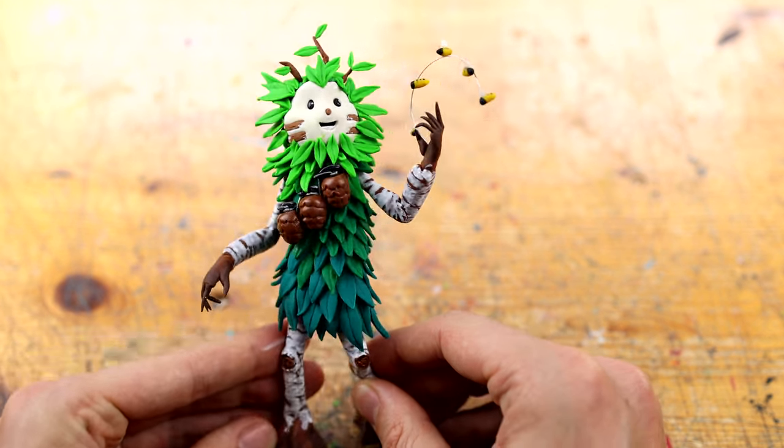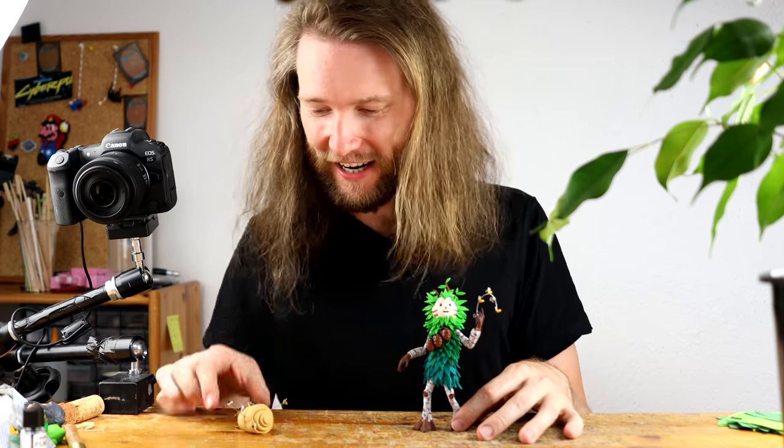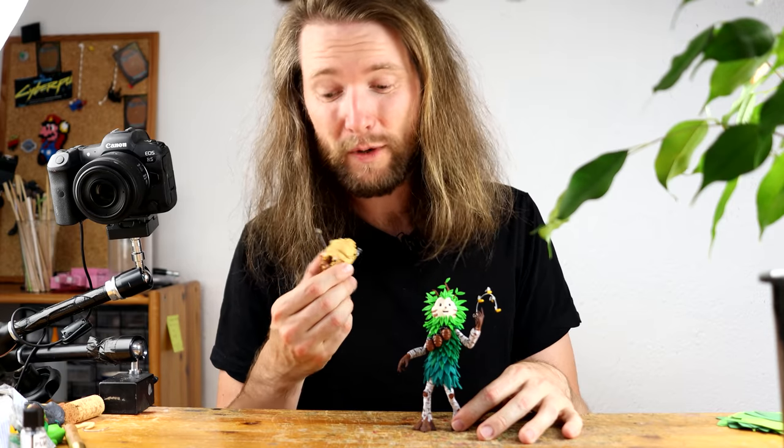Hey guys! Today we are creating the Busch Ranger and the Buzzy Bag, and then we play around with real honey and real bees.